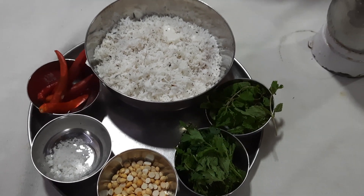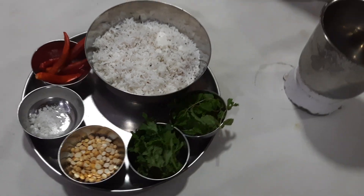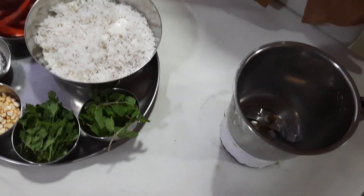So now let us see how to prepare this particular chutney. I have taken a mixie and we will just add all these items to it.